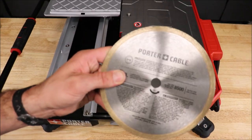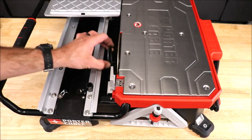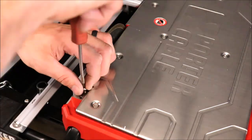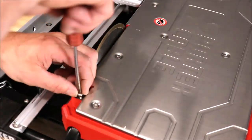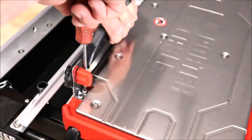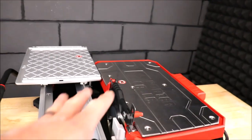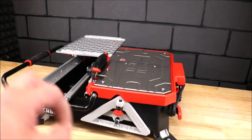Installing the diamond blade. Installing your splash guard. That's it for assembly — quick and easy, a blade and a splash guard.